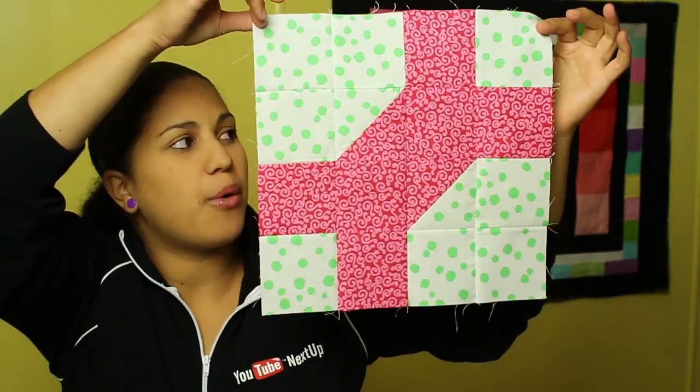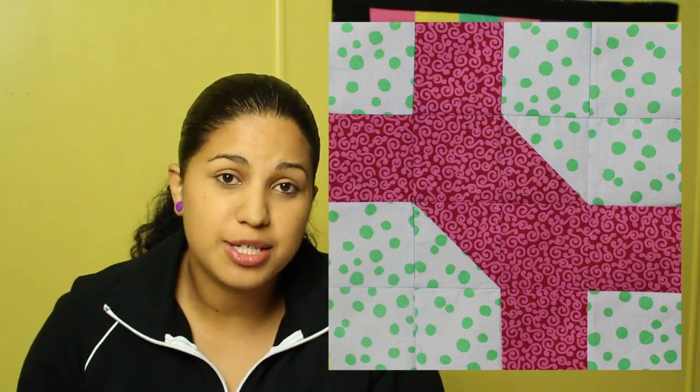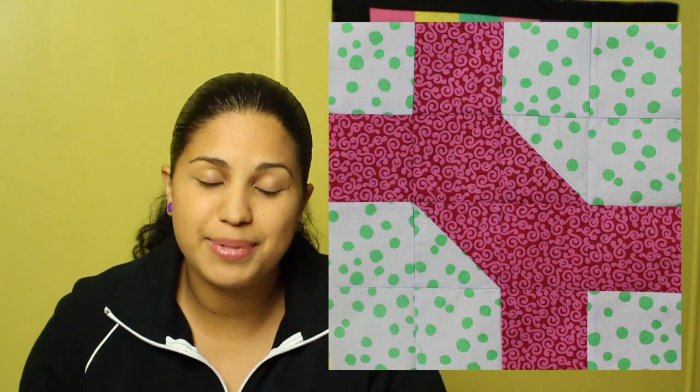Hey, it's Vanessa from CraftyGemini.com and I post weekly crafting and cooking videos here on YouTube. This week I'm back with block number three of our video quilt along. Here's the block we'll be making today — it's called Mr. Roosevelt's Necktie. It was actually named after FDR who oftentimes wore bow ties. I think it looks more like a doggy bone than a necktie, but that's just me. Let's start with the supplies we'll need and jump right into making our block.